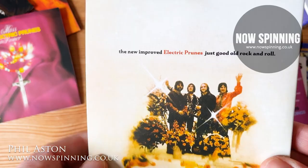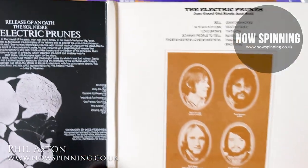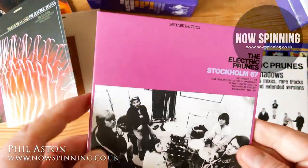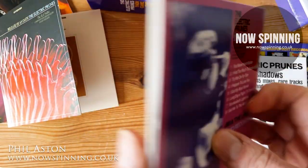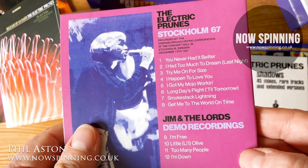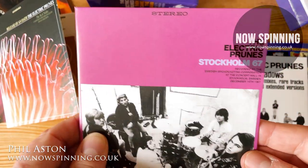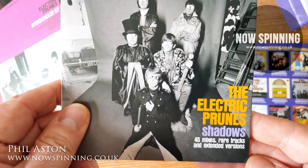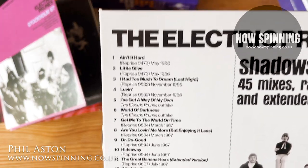The last one, the New Improved Electric Prunes - Good Old Rock and Roll - they turned into a hard rock band, probably closer to 'Book of Taliesyn' by Deep Purple, absolutely brilliant. The live one is like music from another realm - they didn't know this was being recorded, but it's a good recording. It's got their own songs plus Smoke on the Water - absolutely brilliant. This live album has been out before, I think it came out in the late 90s, and it's really good. Then finally you've got the 45 mixes, rare tracks and extended versions - loads of them right up to the final singles they made.